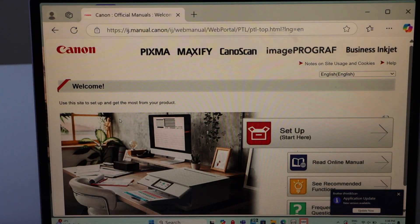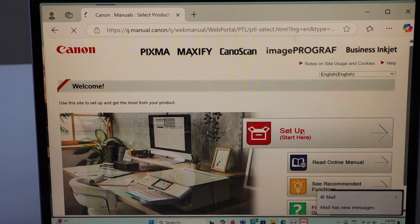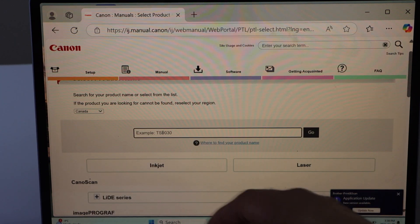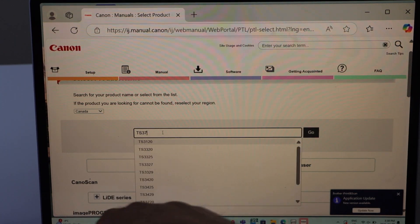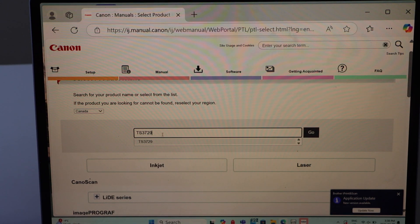You will see here 'Setup Start Here' — select it. Type in your model number TS3729, select it, and click on Go.